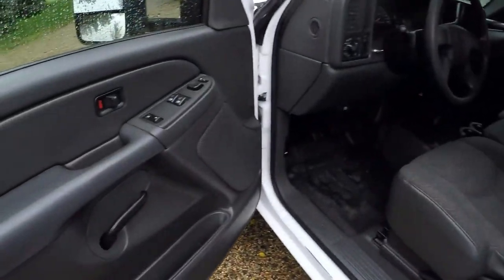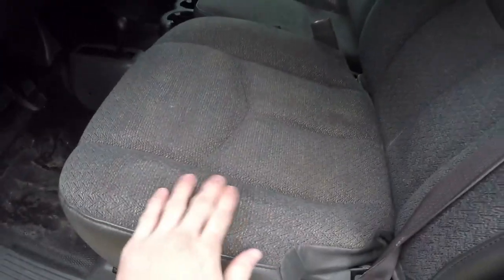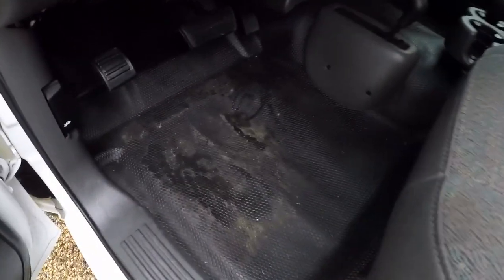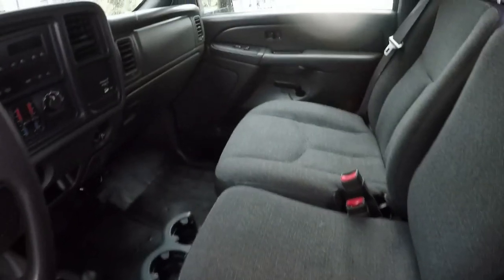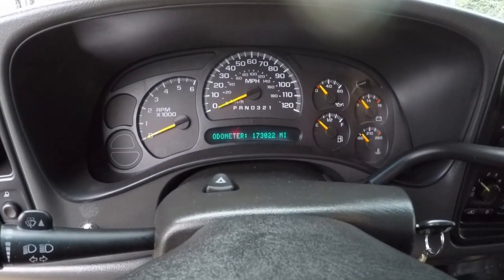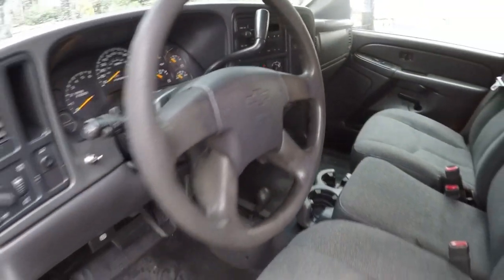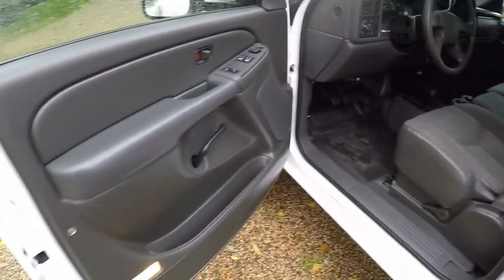Not sure technically what you call it, it might be an LS or just a base model, might even have the work truck package. It does have power windows and locks and mirrors. It does have the uglier base model seats, the steering wheel, and the rubber floor but that's not bad for a dump truck. It does have 173,000 miles but it's really really nice condition out of Phoenix and it runs and drives good, so not worried about the mileage.